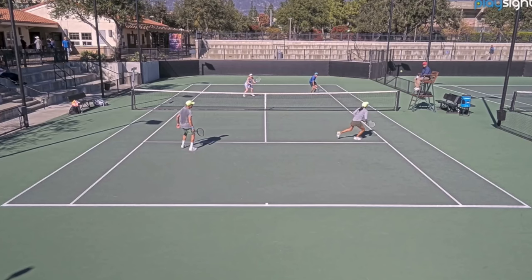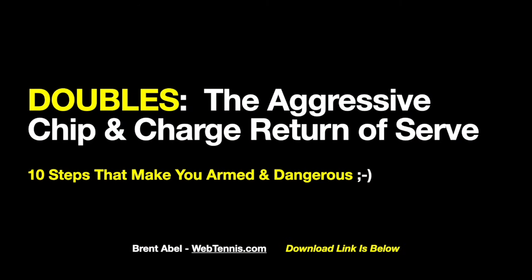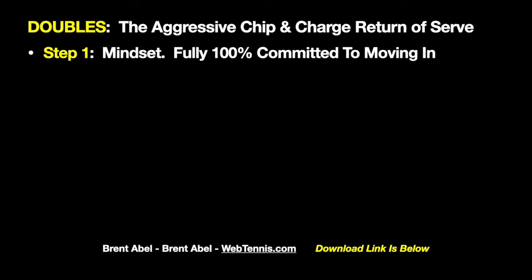Here's what I've got coming up right now — I want to give you my keynote notes on the ten steps, go through them quickly, and if you want the PDF version there's a link down in the description area. I highly encourage you to get it. Alright, here are the notes — ten steps that make you armed and dangerous on this doubles aggressive chip and charge return of serve.